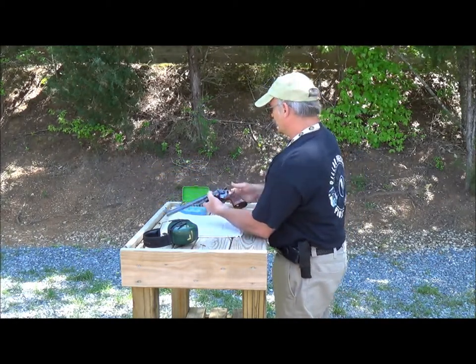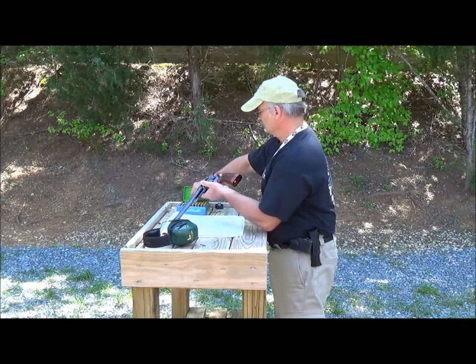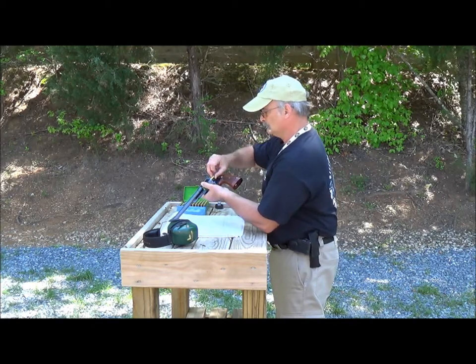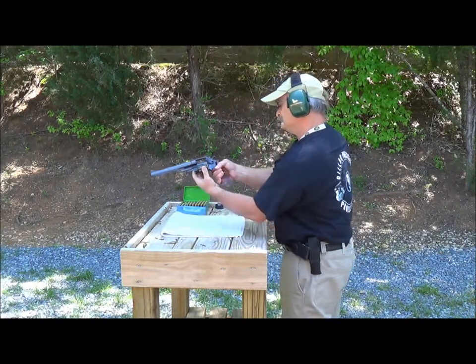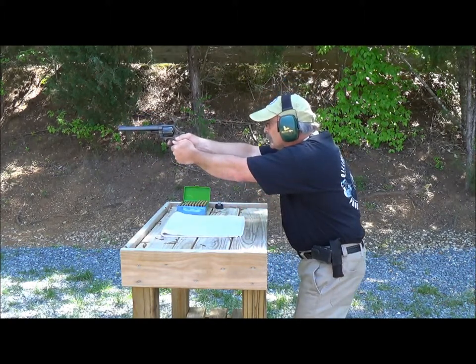Let's load it up and shoot some .44 Specials. All right, range is hot. Double action — see if I hit anything.